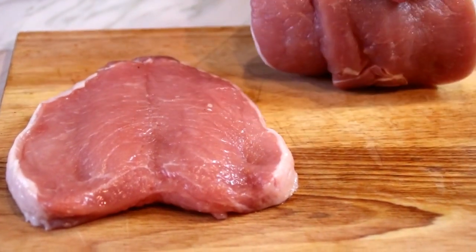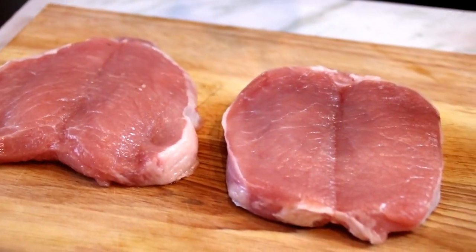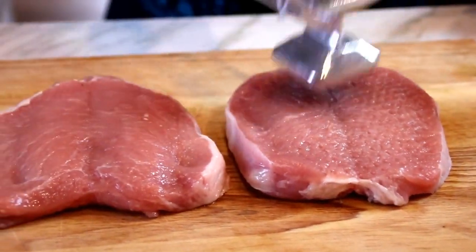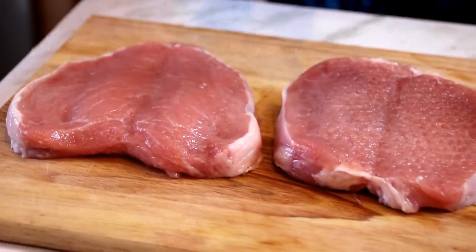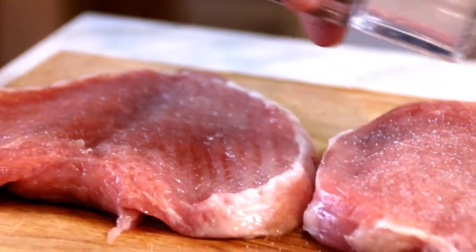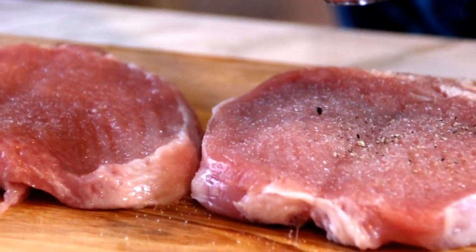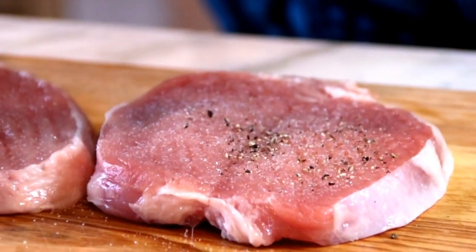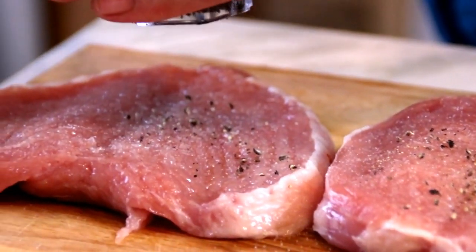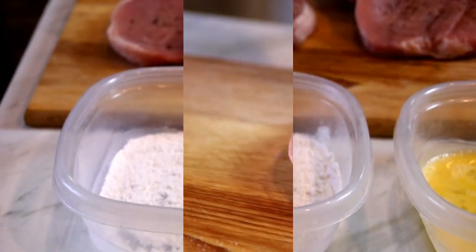So what I've got here are a couple of butterfly chops. Now you can use bone-in too, I just like to butterfly — they're a lot easier to work with. And I'm just going to go ahead and give them a pound just to tenderize them. So once we've done that, I'm going to season them up with some salt and, of course, one of my all-time favorite spices, some ground black pepper. And of course, we're going to do this on both sides.